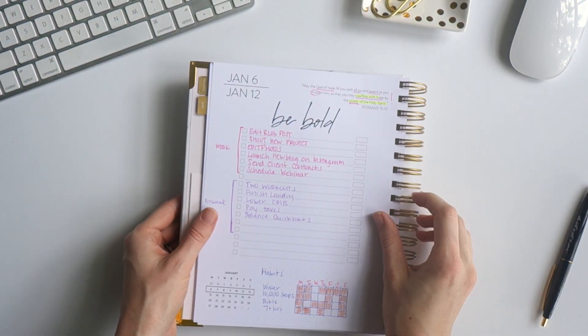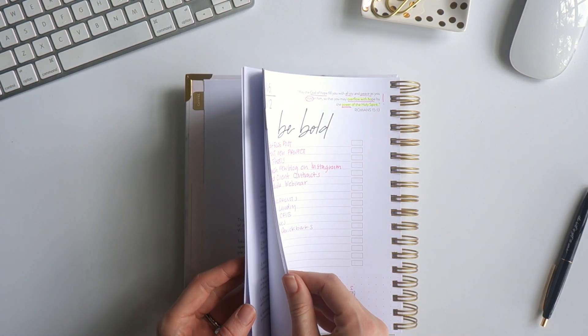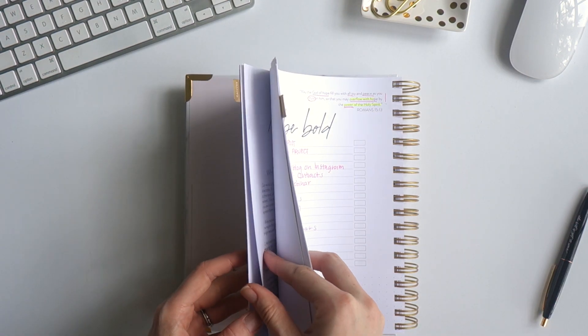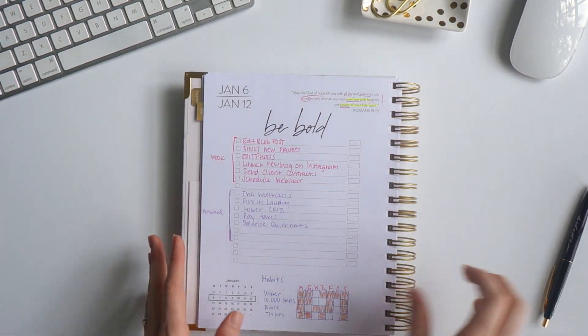On the left side, the first thing I like to do when setting up my week is go back to my wheel and remember what the personal growth things are that I'm focused on for the week. I already mentioned that, so I won't go over it too much, but that's the very first thing.